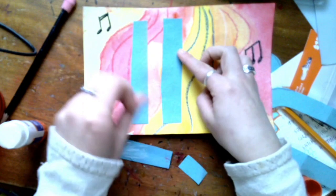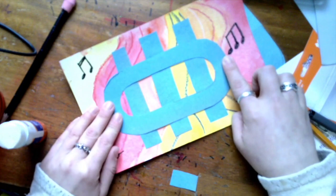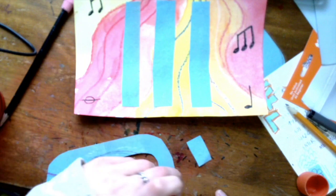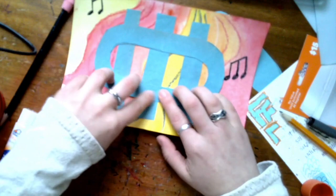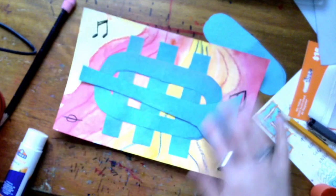Now I have all of the valves glued down, so I'm going to go ahead and glue my trumpet's brass tubing on there, pretty much in the middle of those valves so you have about the same amount sticking out from either side. I'm moving it down so it's a little bit more equidistant.